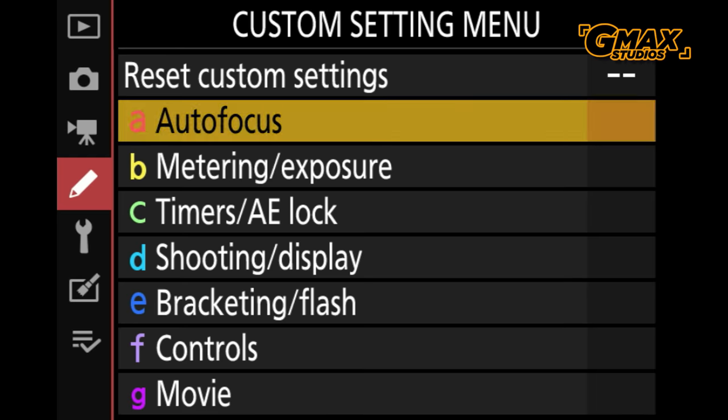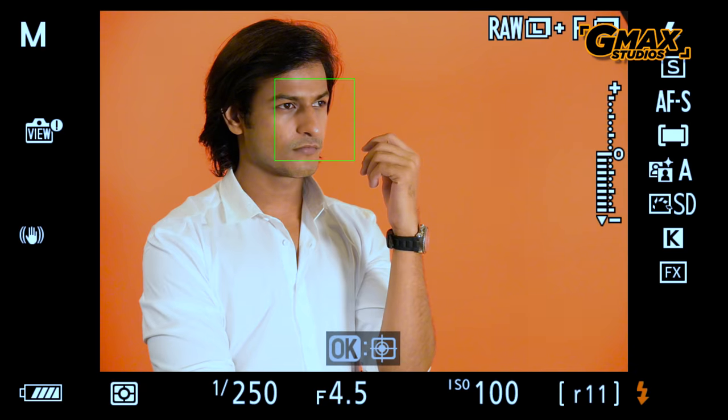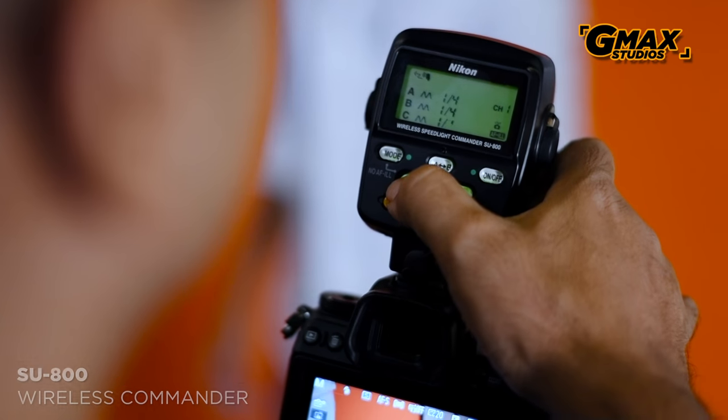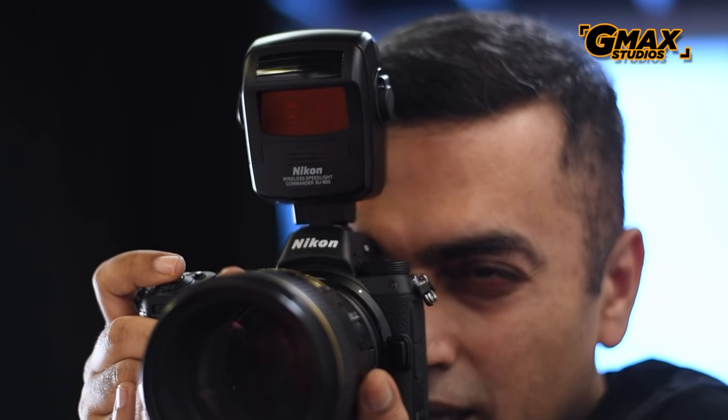Autofocus and face detect seem to work pretty well with both the native lens and the F-mount lenses. For this shoot we paired the SU-800 commander along with SB-900 and SB-910 flashes to see whether they are compatible. The answer is yes — they are compatible and work pretty much seamlessly with the new Nikon Z7.